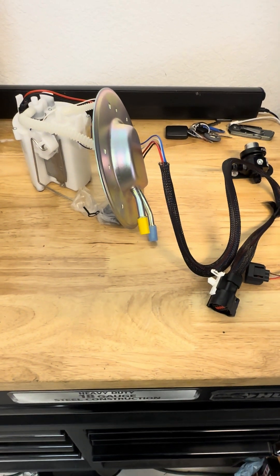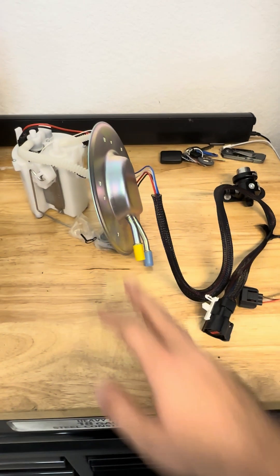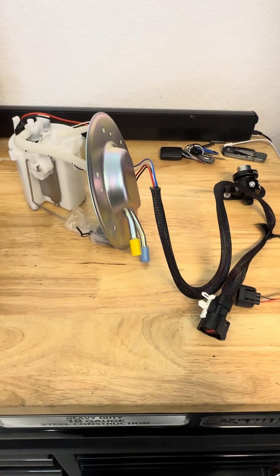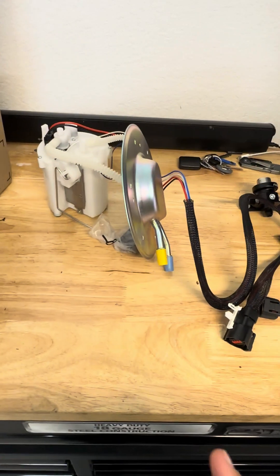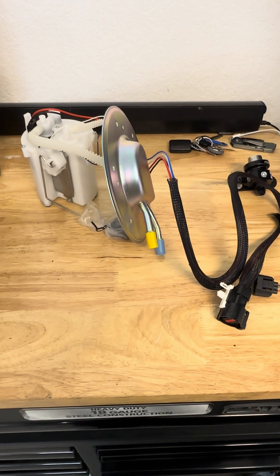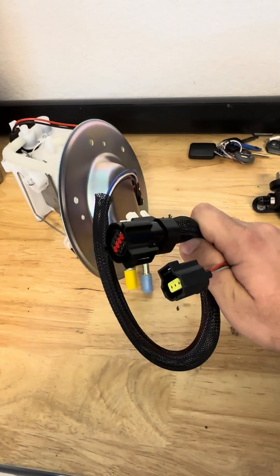This is a how-to for the coyote swap fuel system. What you're going to need is the '98 Mustang fuel hat, which comes with the sending unit. This one has a basic pump in there, but Holley does make a version for a 255 pump. You're going to need the California emissions version.